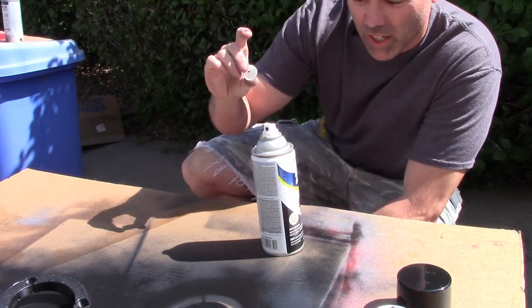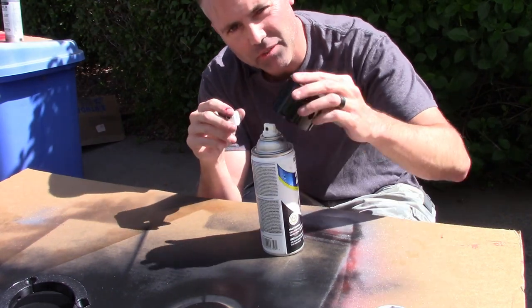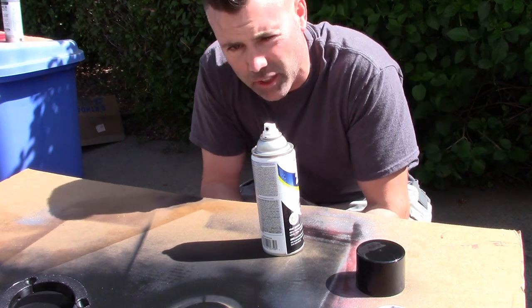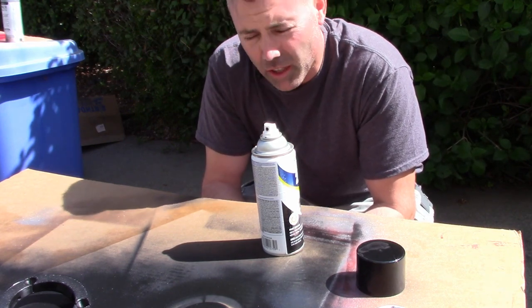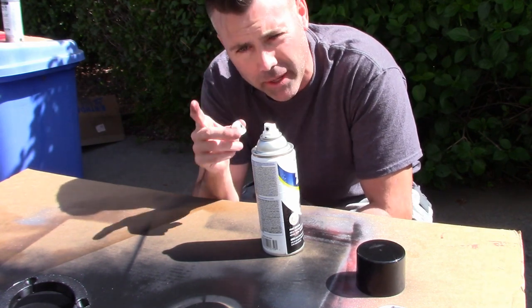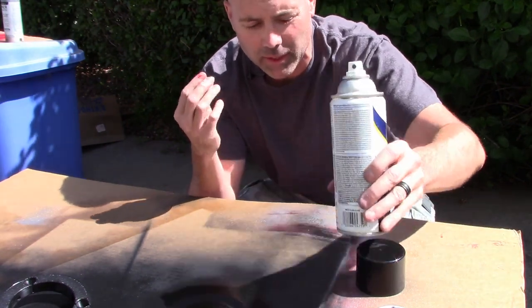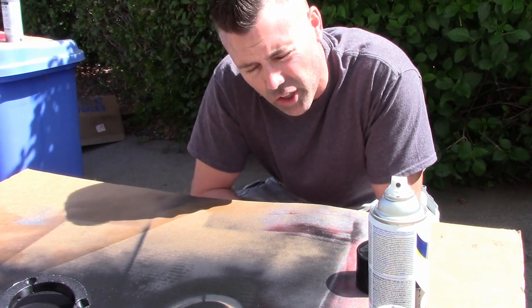Quick update: I found the cap. It simply popped off when I removed it and was on the ground — I noticed it when I walked back into my house. I apologize to anyone I offended by accusing them of stealing the cap. We all know it happens when you open a can of spray paint and the cap is missing, but I found it, so let's move on.